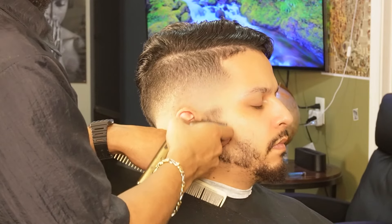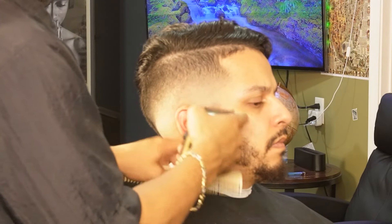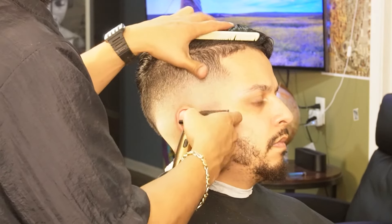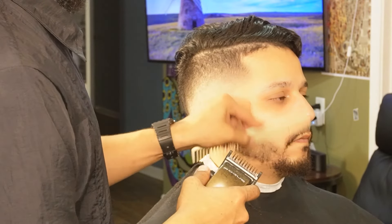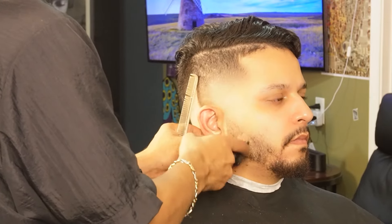Now that we're done with the back and sides, we're going to move on to our no guard all the way open and begin to blend the sideburns. Now I'm using my one guard all the way open to help us blend into the beard — especially going with the grain is going to help.